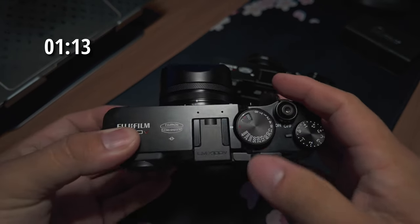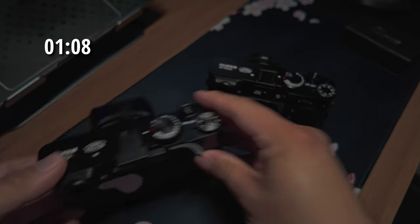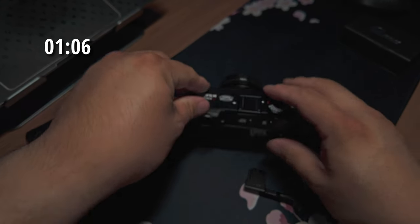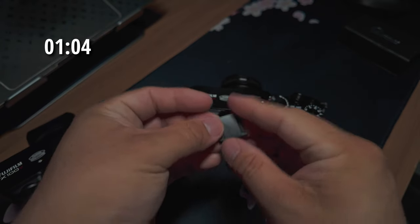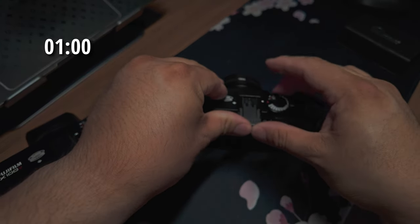The reason I specifically like these ones by Lensmate is because you can flip that out of the way. Now let's go ahead and put this in the Fujifilm X100VI — slide that little cover off the hot shoe and slide this on.